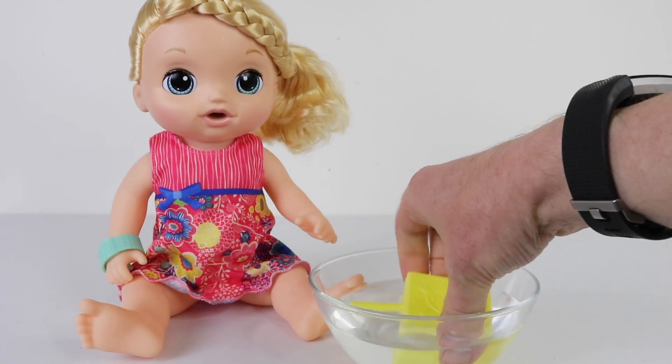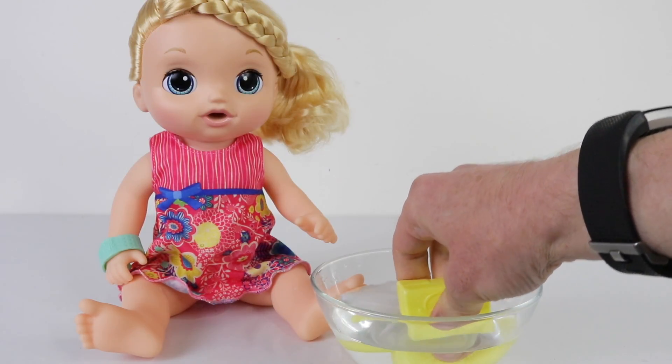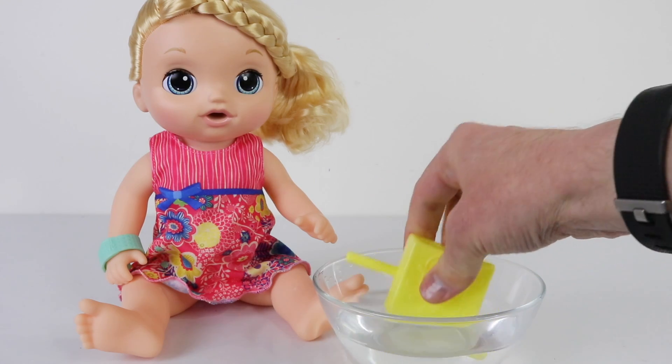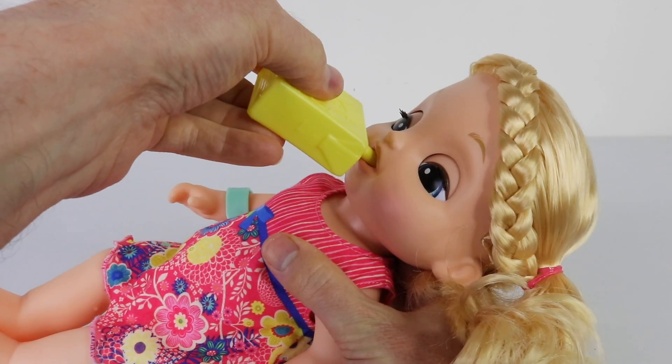And when she's really thirsty you can fill up her juice bottle with water. She'll say "I need some juice" and "juice please."